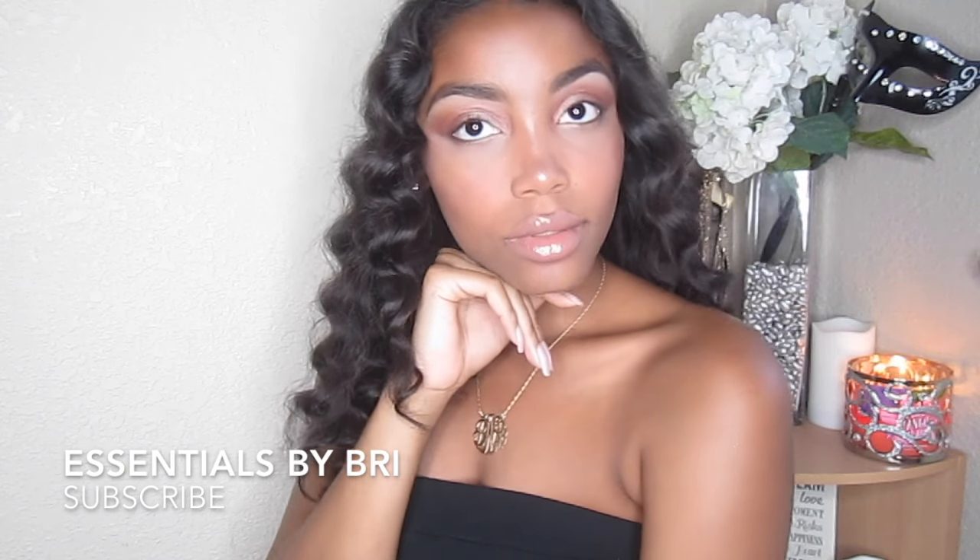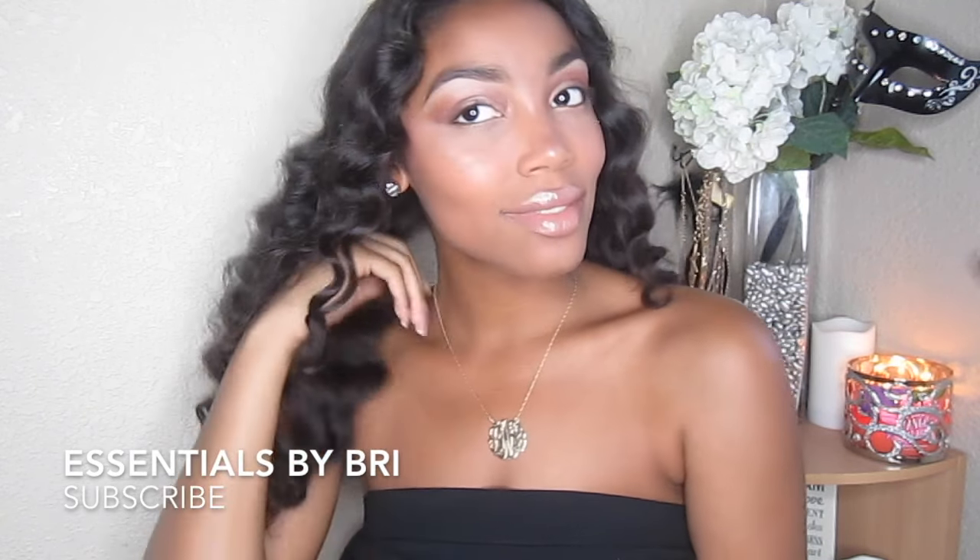Hey everyone, it's Brianna and I am back with another video. Today's video is a tutorial on this wand curled hairstyle. It's perfect for summer and it only takes me a little under 10 minutes. So if you like this look, then please keep watching.